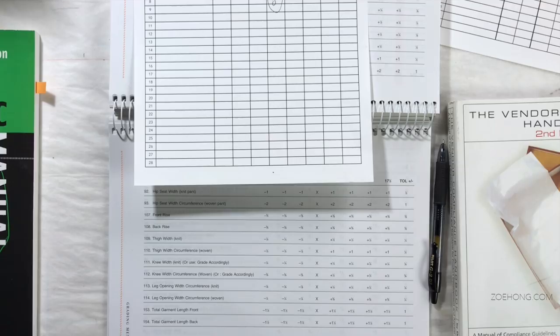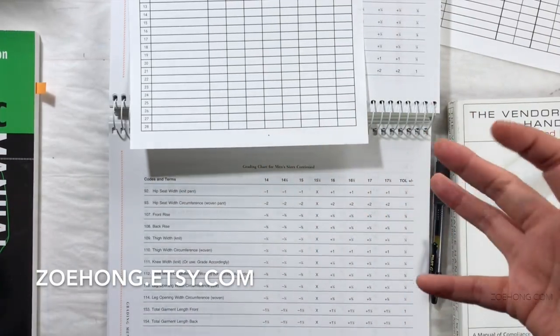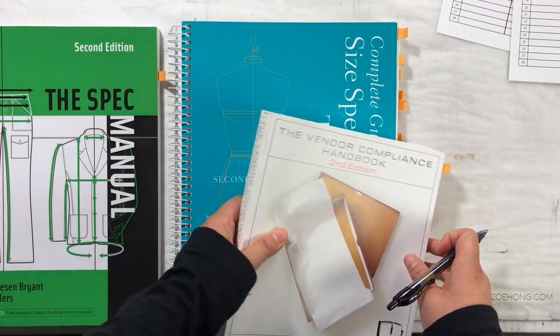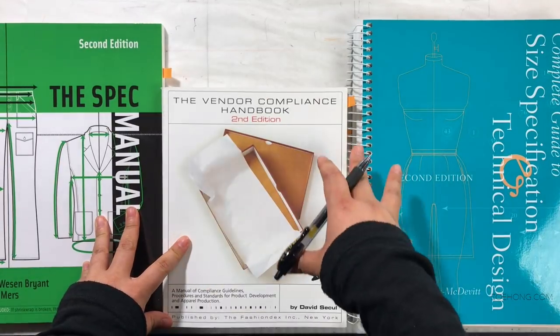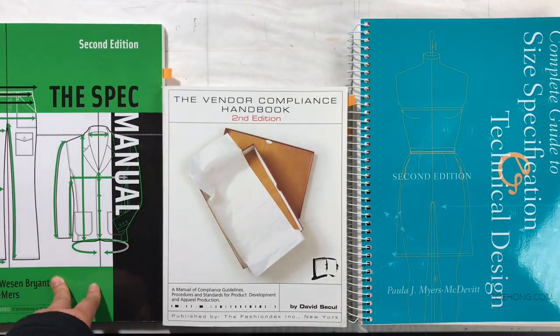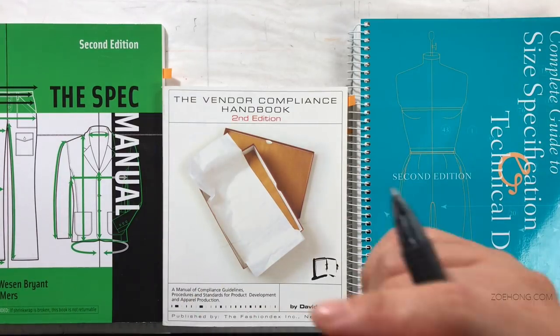That was so much information — I hope it was helpful. Go to zoehong.etsy.com to get these templates, or make your own, or buy one of these books and format your own — up to you. All three are good books, with the Vendor Compliance Handbook being slightly different in usage than the other two. Please give this video a thumbs up if you learned something new, drop your questions in the comments, and share with your fellow tech designers, design developers, and entrepreneurs doing product development for the first time. I'll see you in the next video.